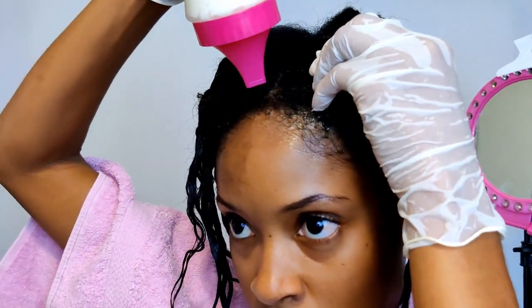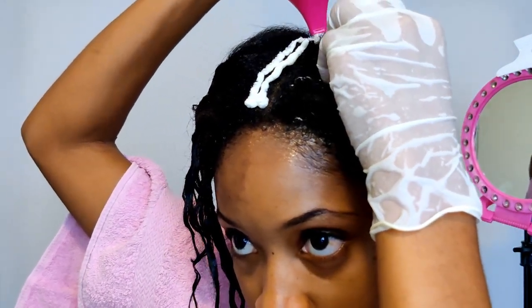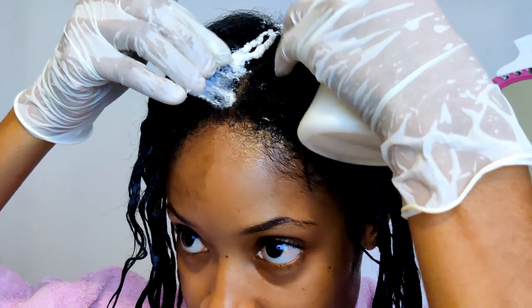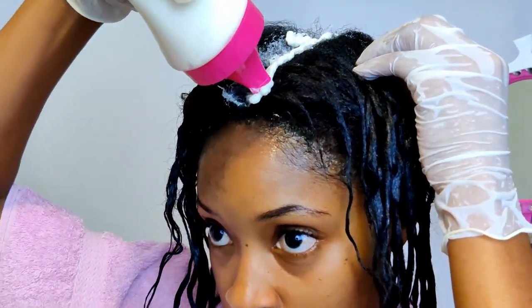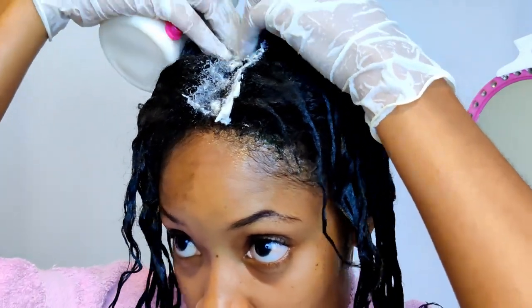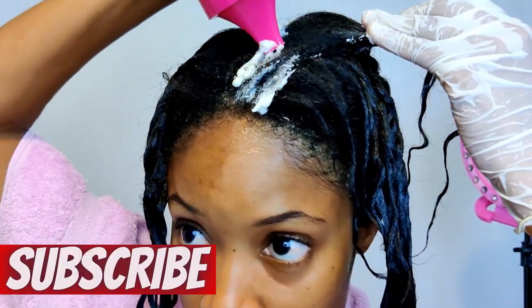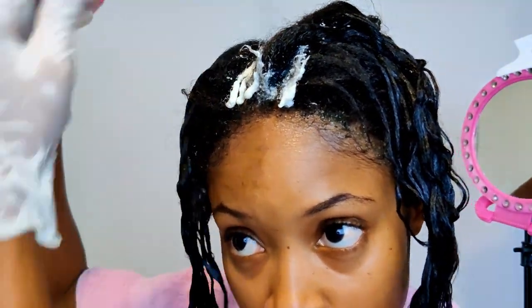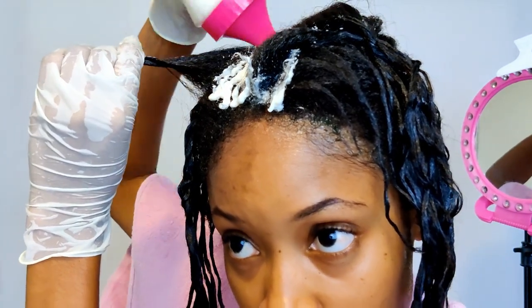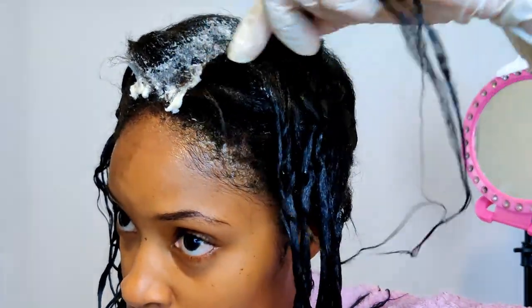To get started, I'm using this applicator bottle to apply the relaxer to my hair. My relaxer is actually mixed in with some conditioner — also in my relaxer day playlist. I'm trying to keep the relaxer off my scalp as much as possible. I want the relaxer to cover my new growth but not go too far along the length of my hair, so try to keep the relaxer only on that new growth.